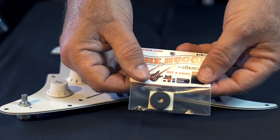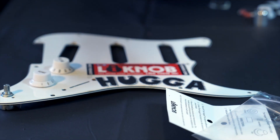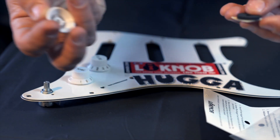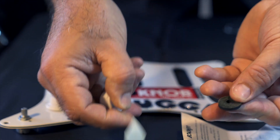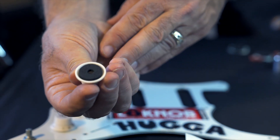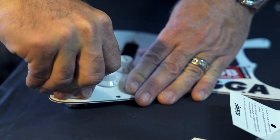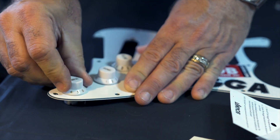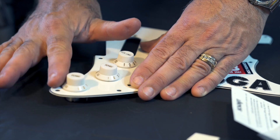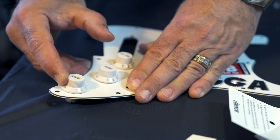Let's open it up and see what we got — instructions and a Hugger inside. Let's take it out and I'll show you how simple this is to install. We'll take the knob off like so, peel this off the base, stick it to the center, then install it over the potentiometer shaft. The harder we push it down on installation, the more resistance it's going to create. See that? Too easy — and we can still swell if we want to, and it's smooth as silk.